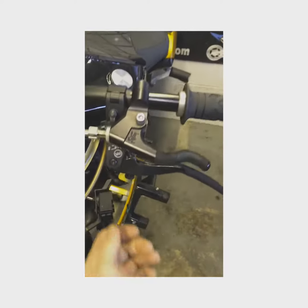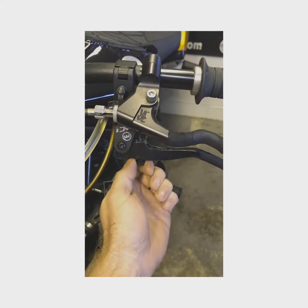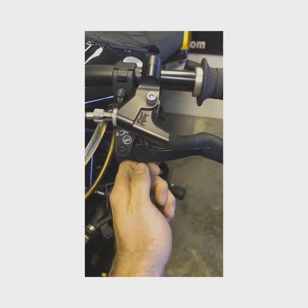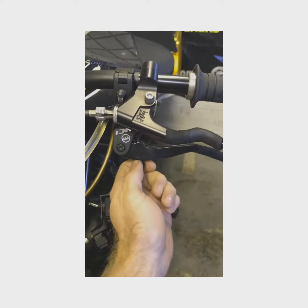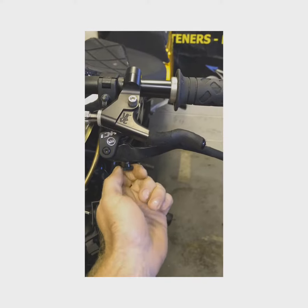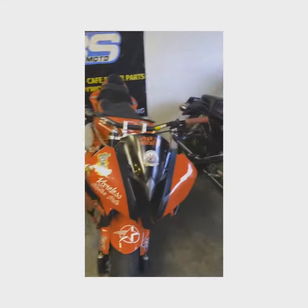And do the opposite to the modified lever. 1, 2, 3, 4, 5, 6, 7, 8, 9, 10, 11, 12, 13, 14, 15, 16, 17. So a lot more adjustment. This is with a bent lever of course.